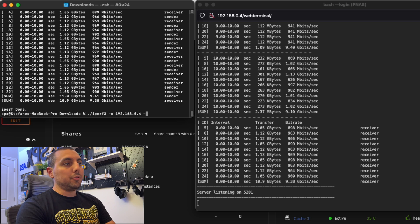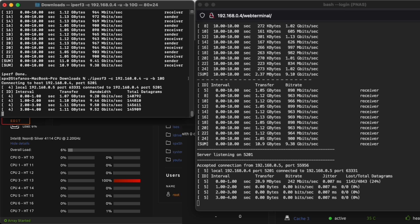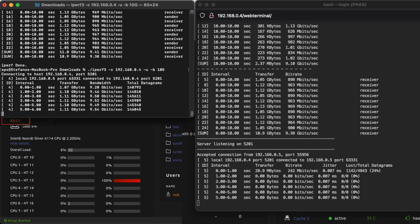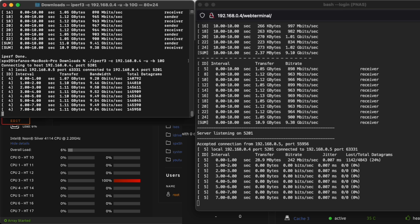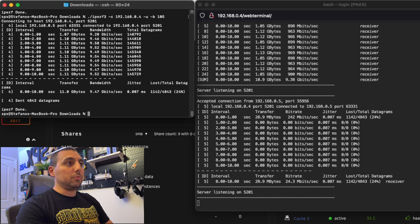Just for fun, we're going to do a UDP test with a target bandwidth of 10 gigabit per second and see what we get. And again we are straddling about 9.4 to 9.5 gigabit per second with the UDP test. I think that works pretty well.